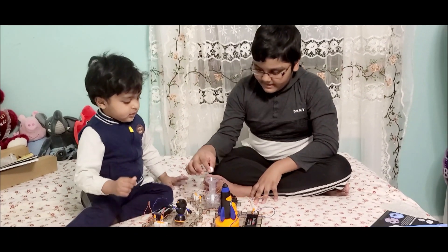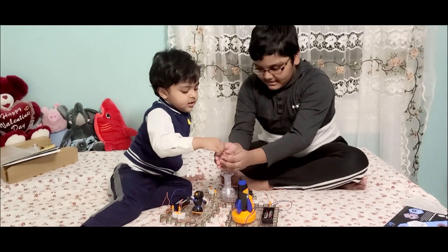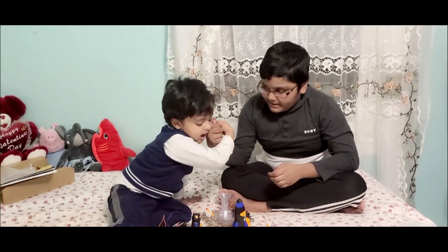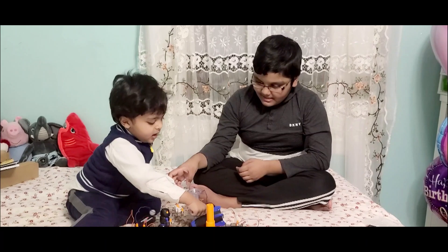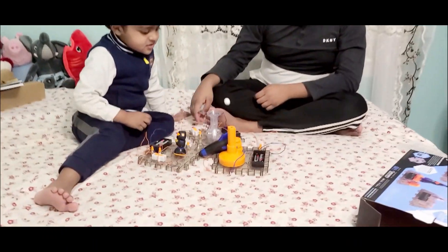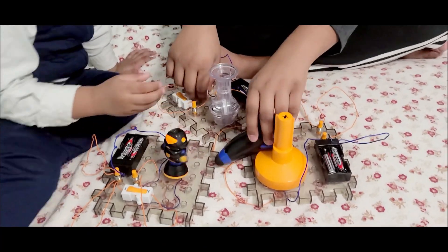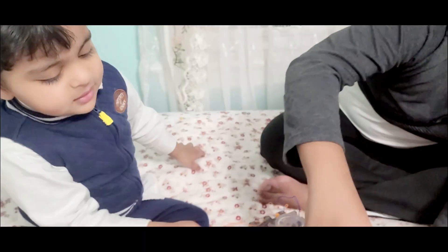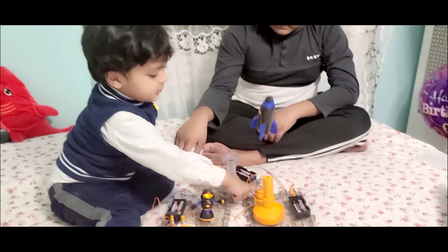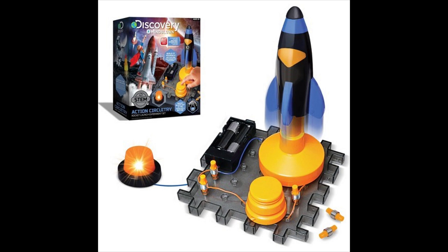The ball keeps on falling out sometimes whenever you float it. We're making a rocket launch pad, a floating air ball, and a spinning astronaut robot. That's what we're gonna make today, so let's go - Discovery Mind-Blown, here we come!